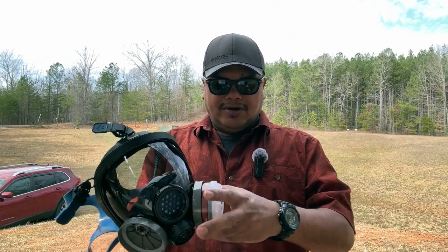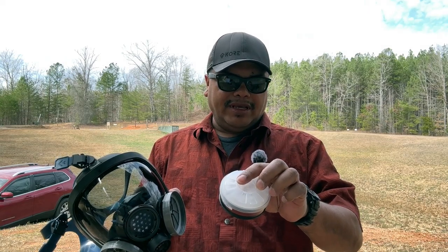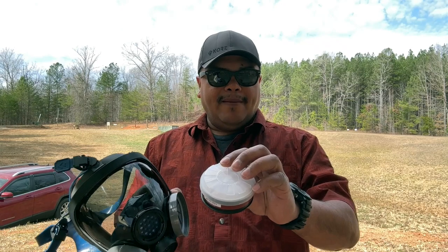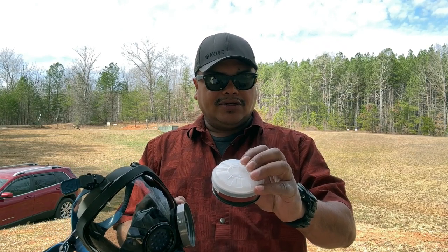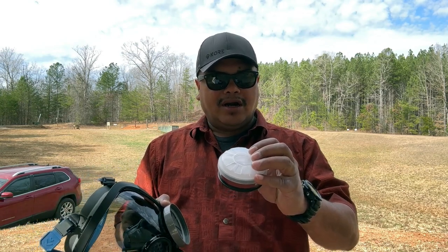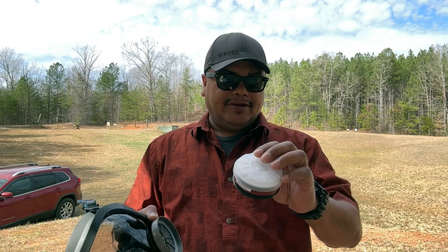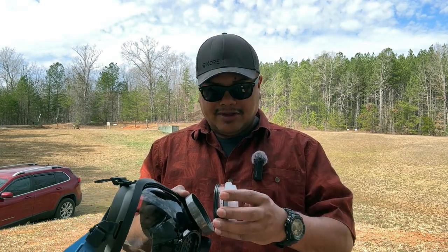This is going to be a P-A1 filter cartridge number three. It provides protection against benzene, chlorine, acetone, alcohol, carbon disulfide, carbon monoxide, and a lot of other things. It handles organic vapors and does all that good stuff — it's going to filter very nicely.